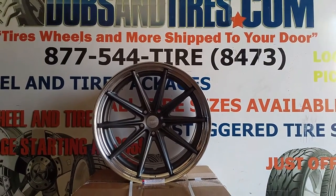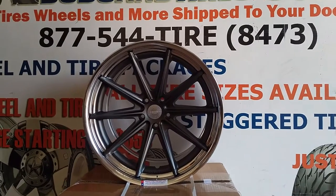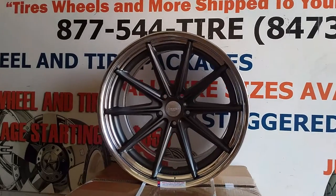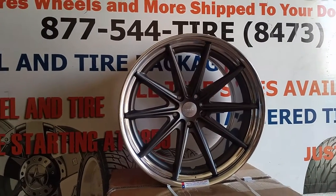Great looking wheel — gunmetal face. It's a little darker. I don't have as much light as I would like, so it looks a little darker on the video than it is in person. But it is a great looking wheel in gunmetal.